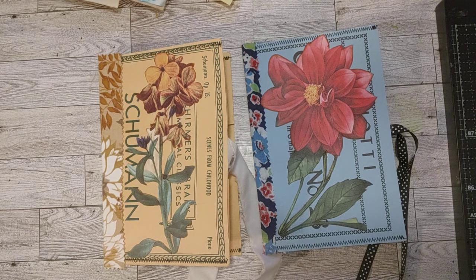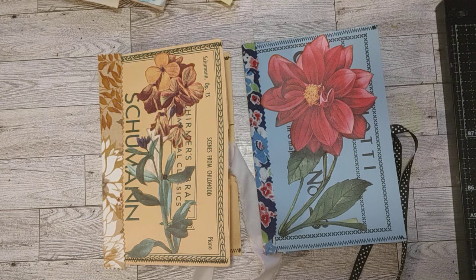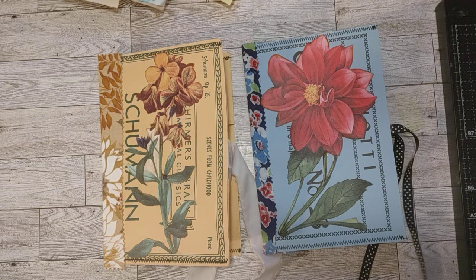Hello my crafty friends! How's everyone doing today? Welcome to my channel and my craft room. I'm so glad you joined me today.